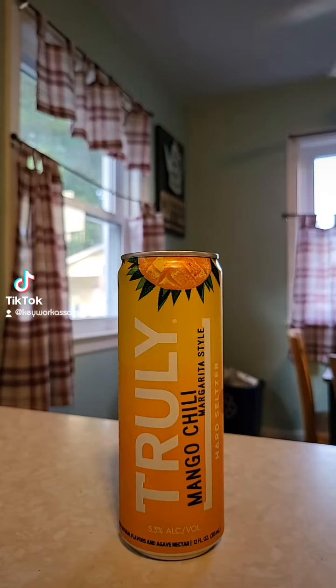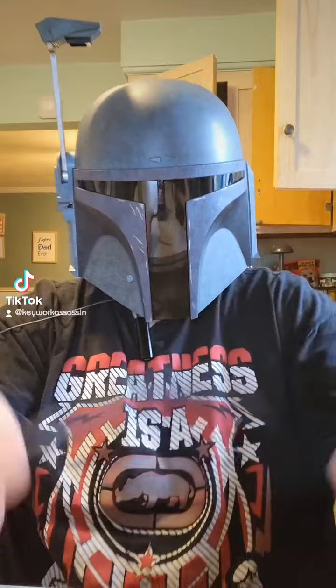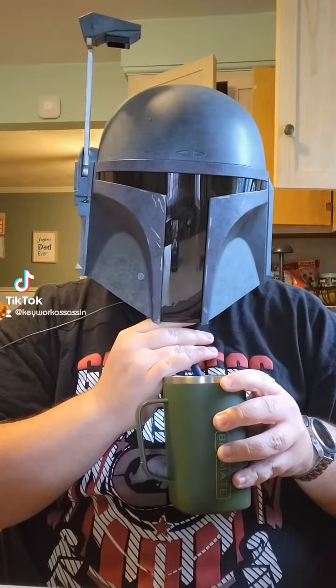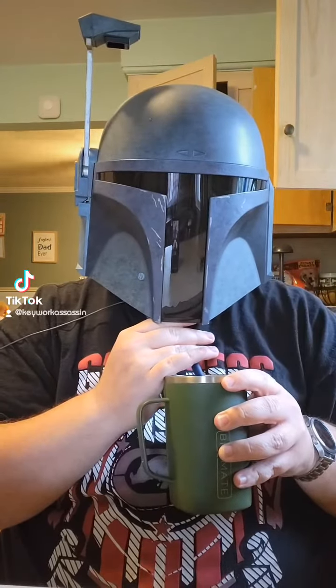Let's go ahead and get this one cracked open and tried. Sometimes I think mango is too sweet, but this is pretty good. Real right-up-front mango taste.